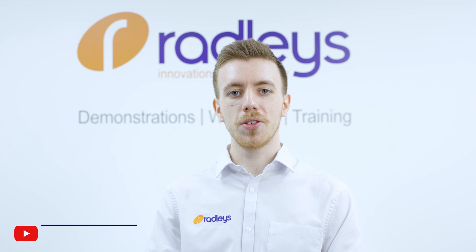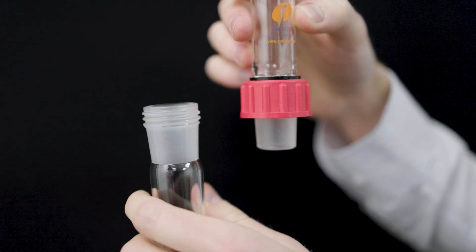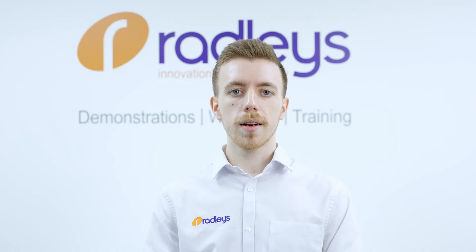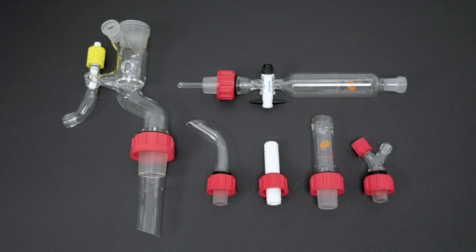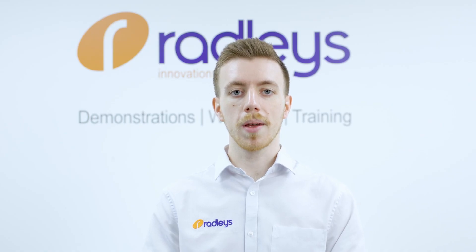Check out our video on how to unstick a stuck glass joint on our YouTube channel. Glass threaded joints are used on most of Radley's glassware, such as between Carousel 6 Plus flasks and reflux tubes. Glass threads are externally threaded glass fittings which work in combination with a standard glass joint. They come in a range of sizes and there are a variety of cap fittings to suit a range of applications.